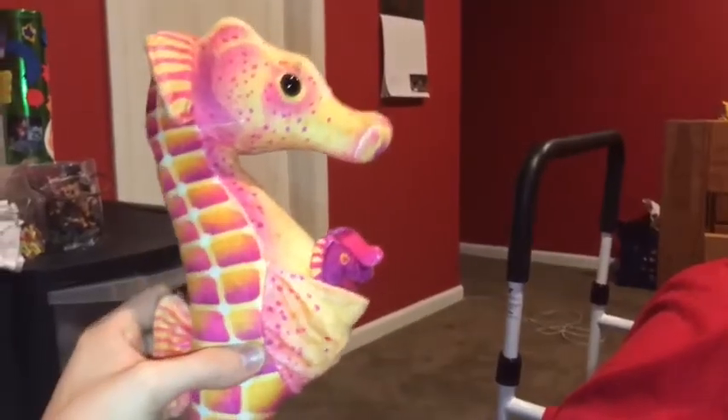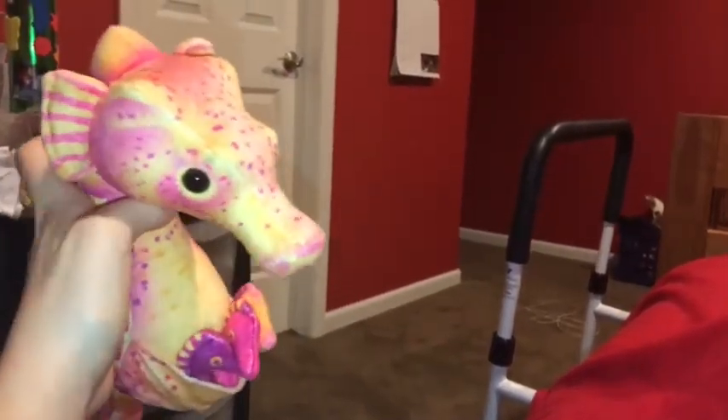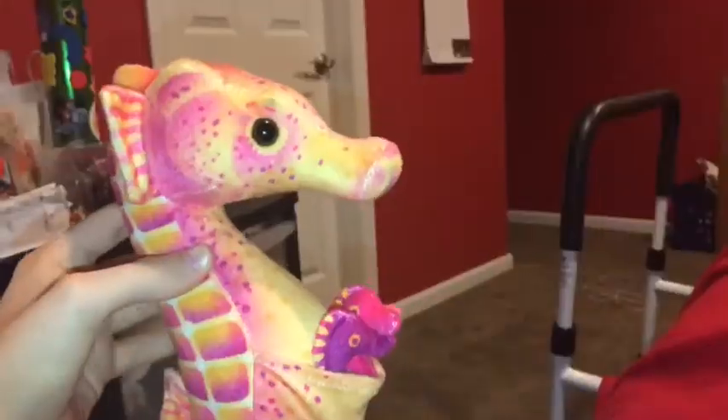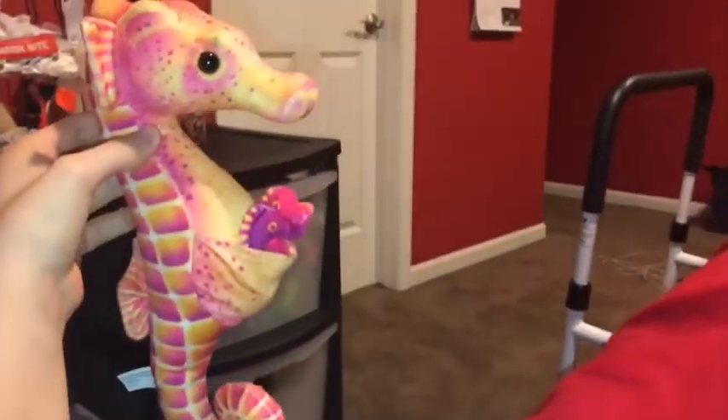A fun fact about a seahorse is that they are actually a species of fish. The seahorse's main predator is the red snapper, which is a type of fish.